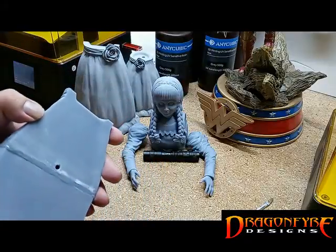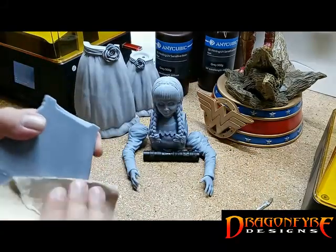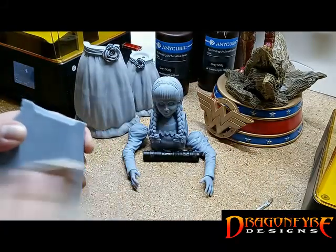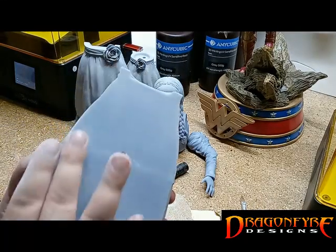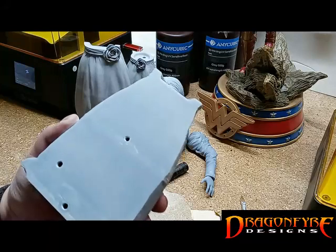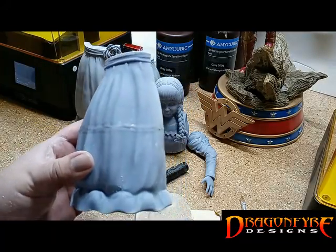Some 100 grit sandpaper was more than sufficient to sand things to a nice smooth finish. After just a few quick minutes and very little effort, you can already see the satisfying results. Let's continue onto the front.